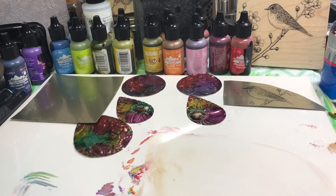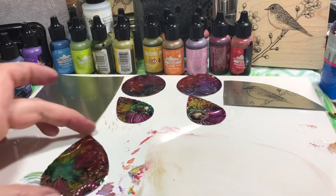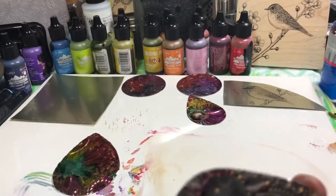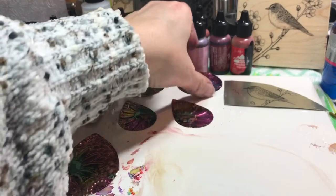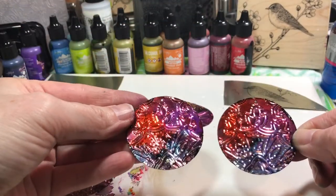You can just apply the alcohol ink straight onto your piece and it'll make some cool designs - I really do like those. We're going to have to clean up the backs though. We'll wait for that to dry and then clean up the backs. Here are these two that are about dry - we're going to do something else to make these look pretty cool.